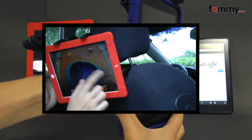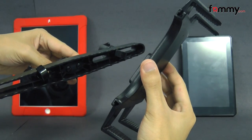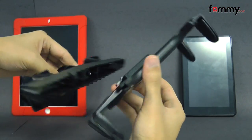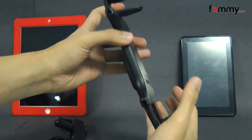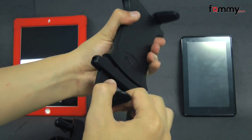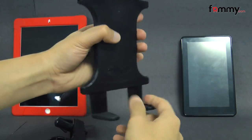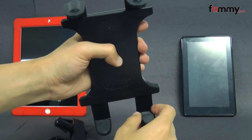It fits just about any headrest which is made up of two posts. Here we have both pieces of the mount. They're made with PVC, which makes it really lightweight but it still feels pretty tough. The dock is spring-loaded, and the bottom and the top are coated with a rubberized finish so it won't damage your device whenever you place it in.